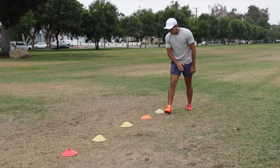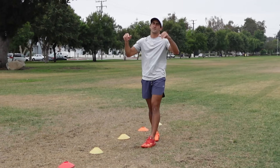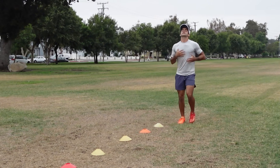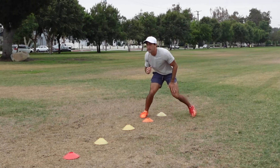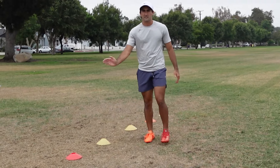We have five cones set up, giving us four separate crossover cuts. You're going to be doing three sets of this on each side. Hands and feet working together — make sure we're not standing up in the air. Have a slight forward lean, chest slightly ahead of your waist. It's going to be left, right, coming back out, left, right, coming back out. We're going to repeat the process two more times.